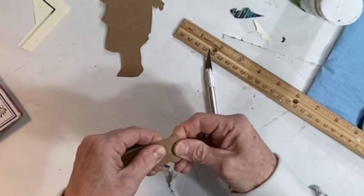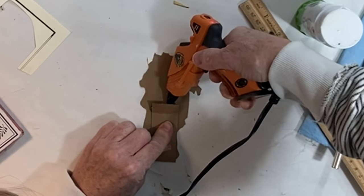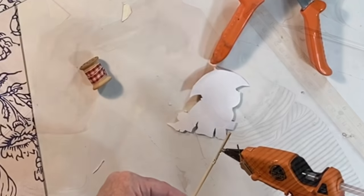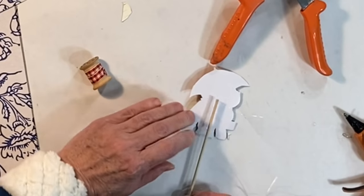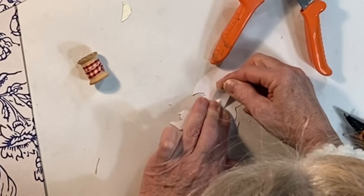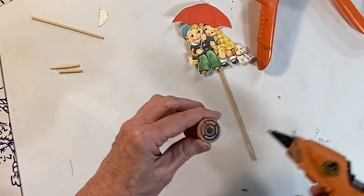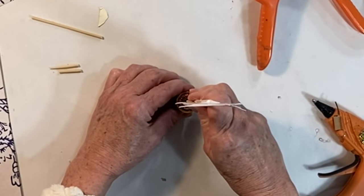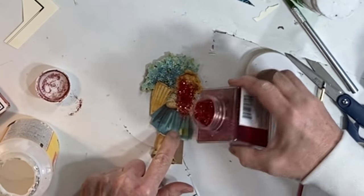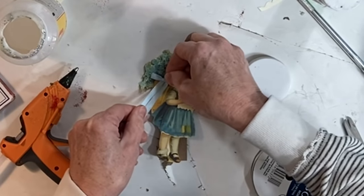Using my exacto knife I scored the cardboard about a half an inch from one end so that it would bend. I hot glued the section of cardboard above the score line to the back of the Valentine. For a different stand you could hot glue a small craft stick to the back of your Valentine, then wrap some pretty ribbon around an old spool and attach the craft stick to the center of the spool with hot glue. To dress it up a bit, I applied Mod Podge to the red heart and sprinkled on some red glitter, and also hot glued a small ribbon to the bunch of flowers.